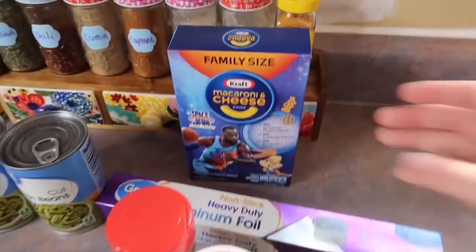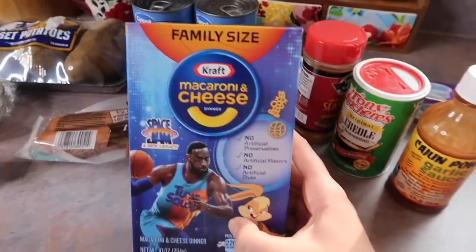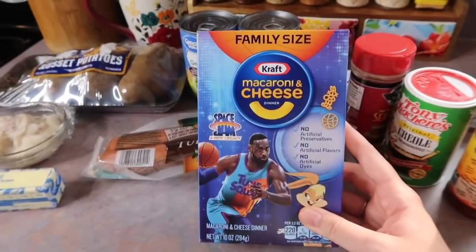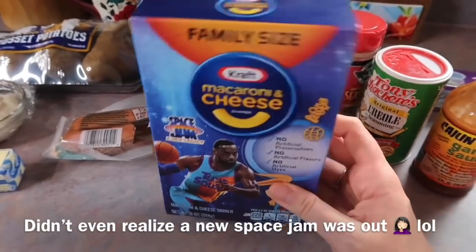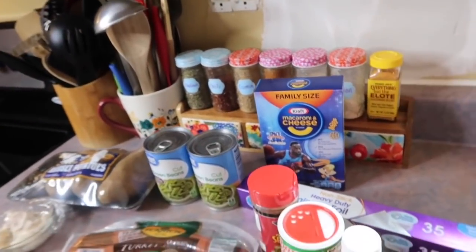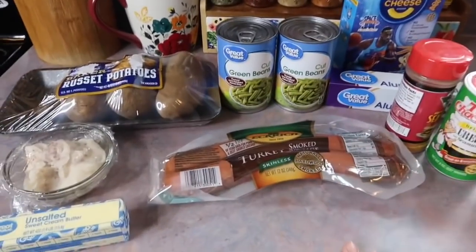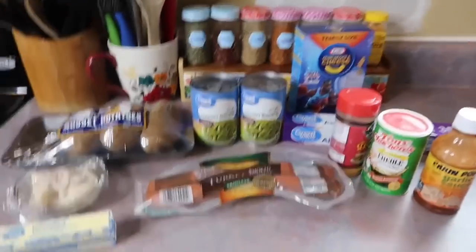For the side dish, Boston requested this Space Jam mac and cheese. They haven't even seen the movie before — I'm a 90s kid so I've watched it on repeat like a hundred times. Who else loved this movie? I'm gonna have to find it for them. But yeah, that's gonna be our side dish and I'm going to go ahead and get my sausage and potatoes prepped and show you how I assemble these packets.